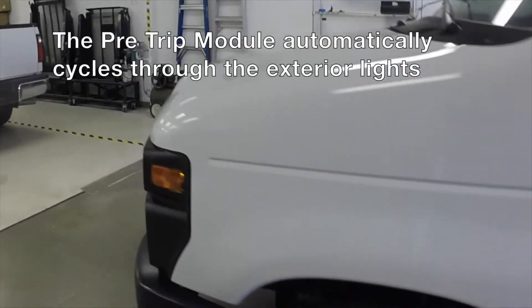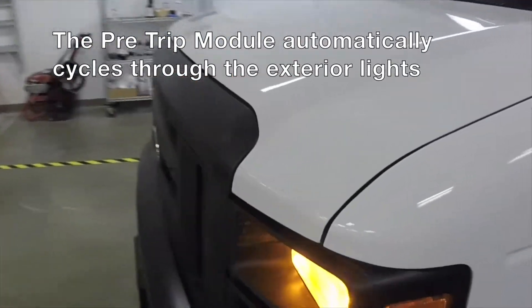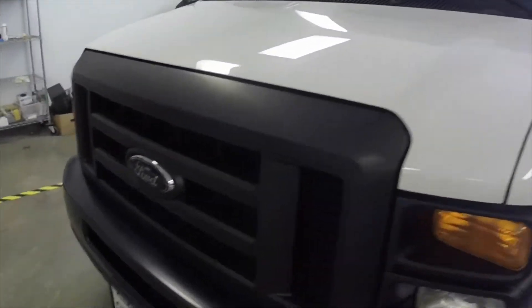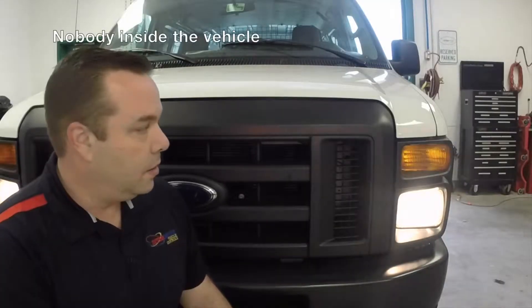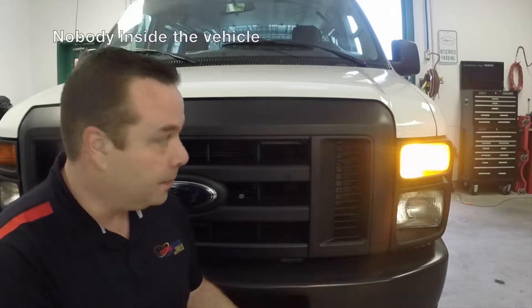The pre-trip module automatically cycles through all the exterior lights in sequence, so you merely just have to walk around the vehicle and document everything. The front lights are working and so are the rear lights. That's it — it turns inspecting the vehicle into a one-person job.